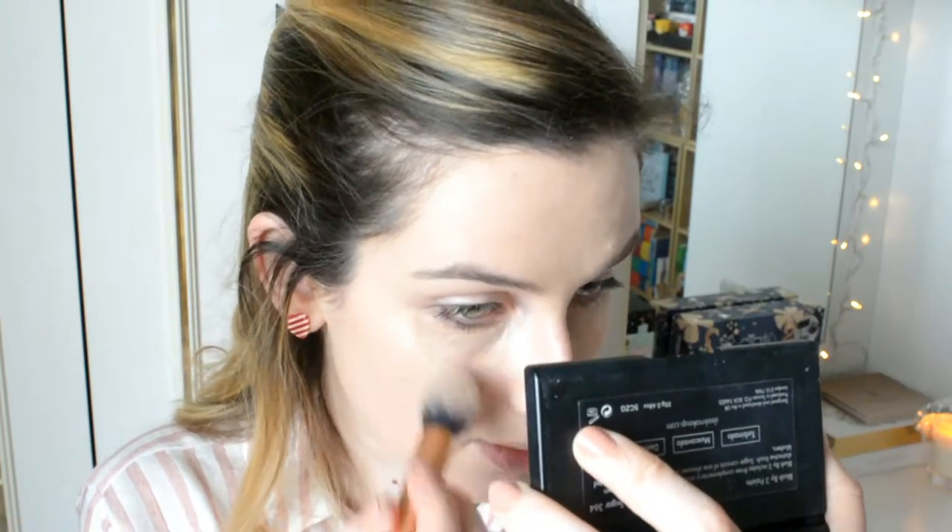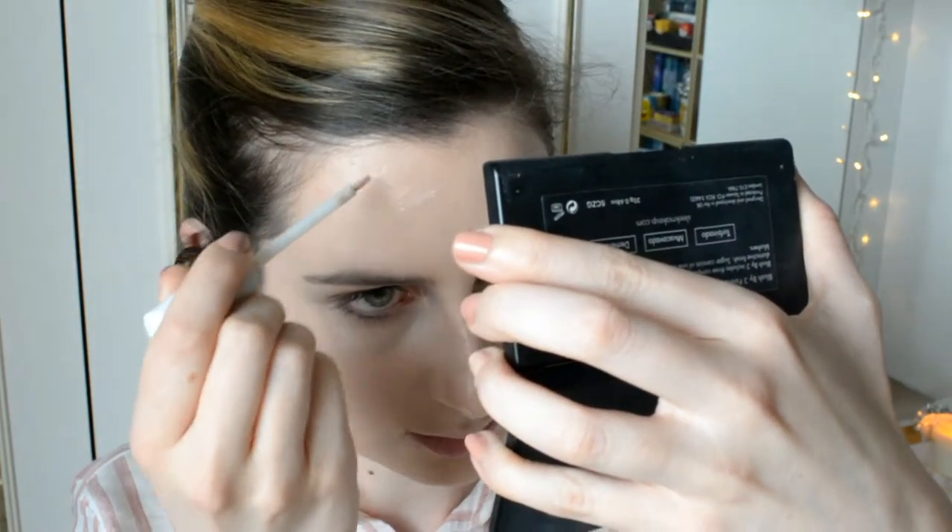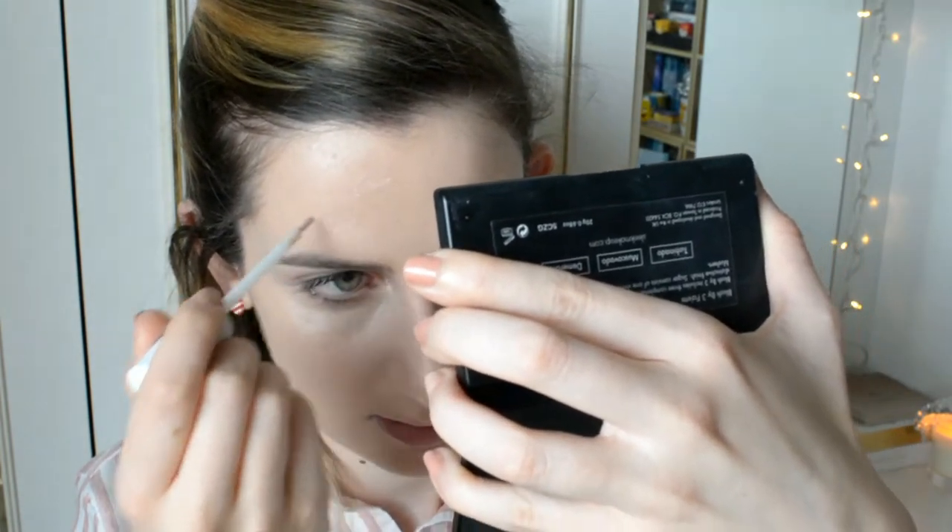To blend the concealer, get a concealer brush — I'm using the Real Techniques Contour Brush. Sometimes I use the sponge, but I'm using the brush for this video. You're just blending it away from the eye and dabbing it towards the inner corner. Concealer is also good for hiding any blemishes or spots. I have a big one nearly healed on the end of my nose, so I'll pop a little bit of concealer on that and blend it in.